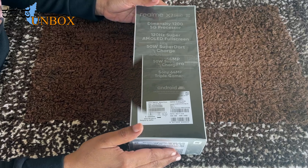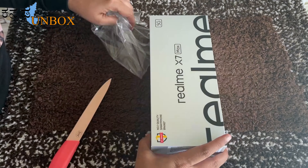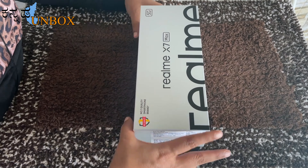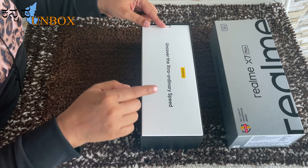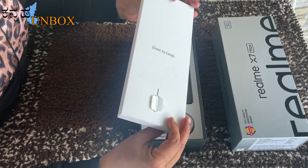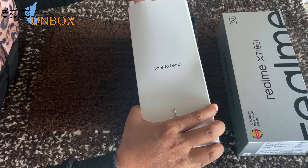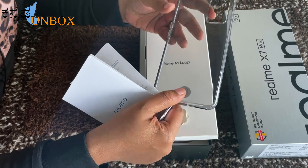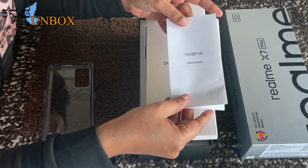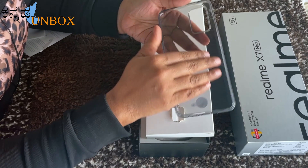Let's open the box. The box reads 'Realme — Uncover Extraordinary Speed.' This is a small package inside. We have a SIM ejector tool, a TPU case — quality is good — and a user manual.